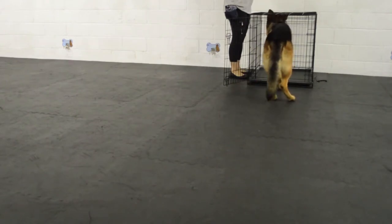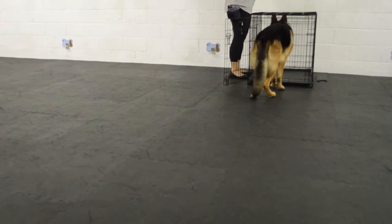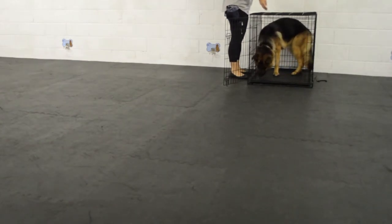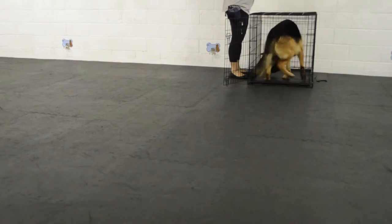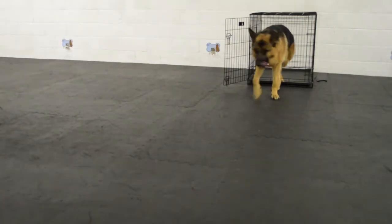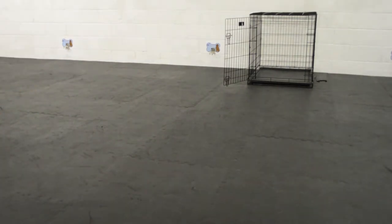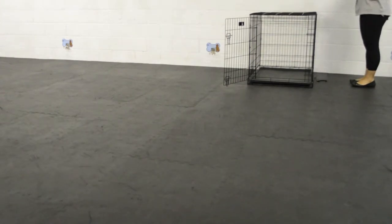You can see here he's starting to maybe figure it out — he's looking at me for instruction, and then when he gets nothing from me he takes a step into the crate. I immediately click and treat. This is this dog's first session with free shaping crate training, although he is already crate trained in that he understands that going into his crate is a positive thing.